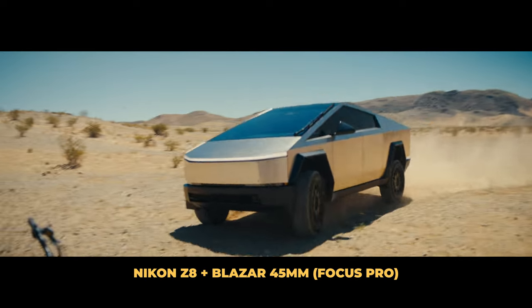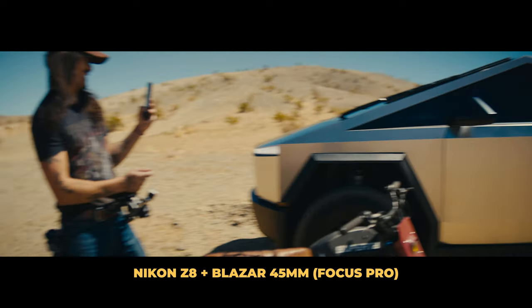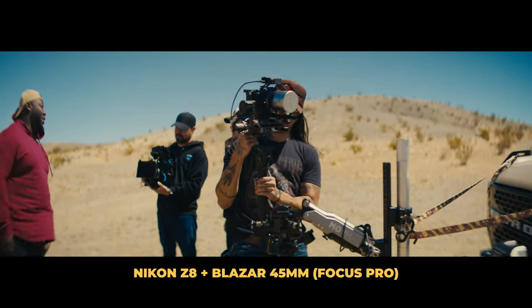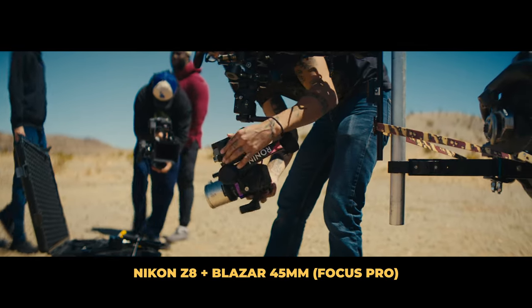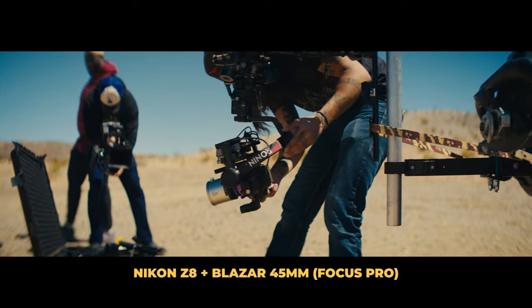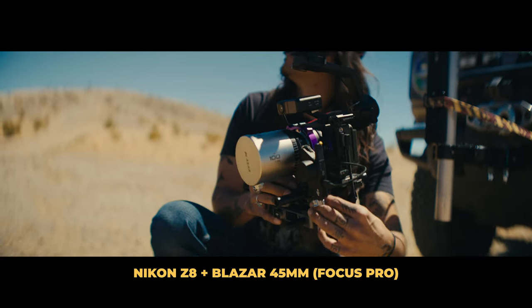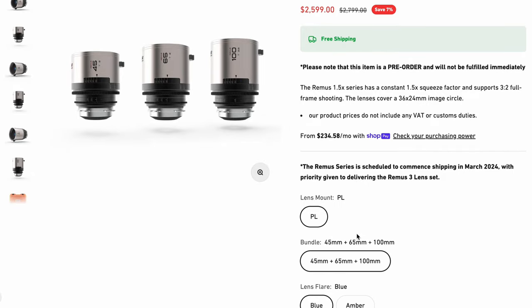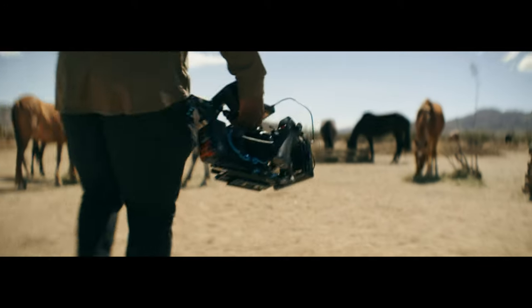The last lens in this range is the 45mm. I didn't shoot a lot on it since I mostly lived on the 65, but Connor actually paired it with an unexpected combination on the Nikon Z8. Overall, I think the Blazar Remus lenses are an absolute steal for the quality and the price. The full set of three lenses is only about $2,500, which is a lot better than some of the alternatives — some cinema lenses cost two or three grand each, so two lenses from other brands would already cost more than this complete anamorphic set.